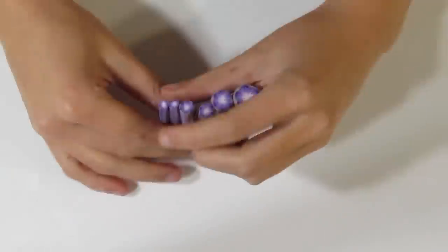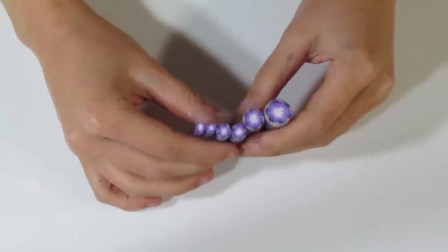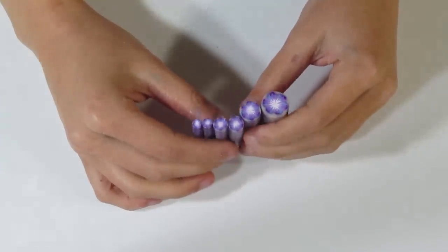Hi guys, Samantha from Gessimo Tutorials here. Today I'm going to do part two of a tutorial — part one was last week when we made these flower canes, these blended flowers. They look really nice and these are the ones we're going to be using. If you haven't seen that part already, I have a link in the description below, so be sure to check that out. We are now going to be creating a collar.